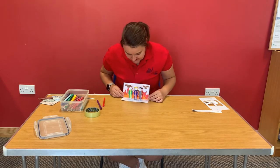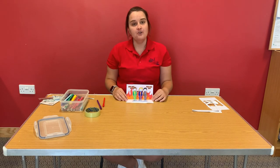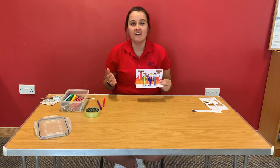And then boys and girls we should have our Shadrach, Meshach and Abednego in our fiery furnace. If you want to colour the floor then you can, that's absolutely fine. And there we go — this will help us to remember all about the story of Shadrach, Meshach and Abednego in the fiery furnace and how God rescued them.